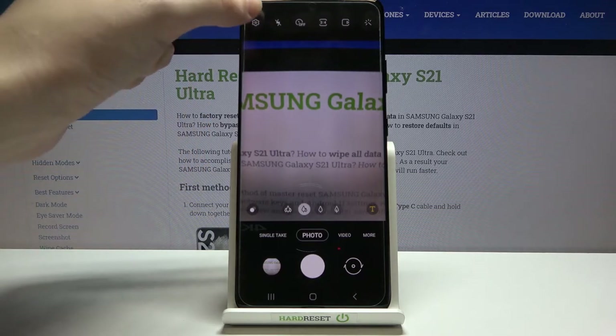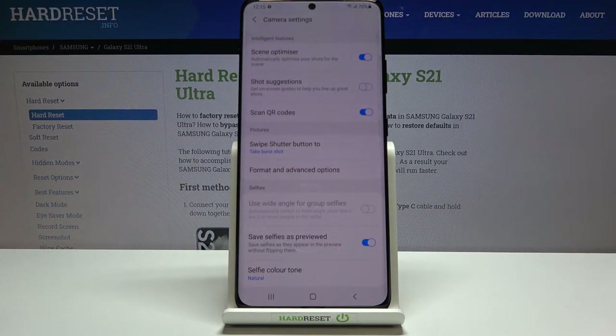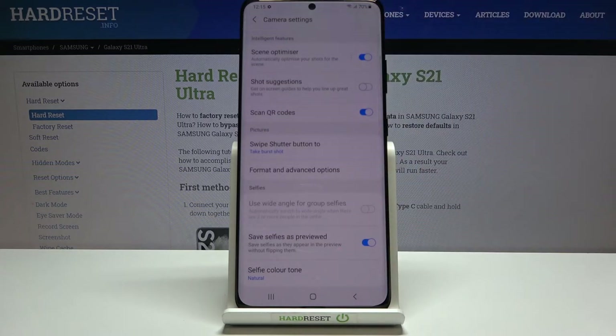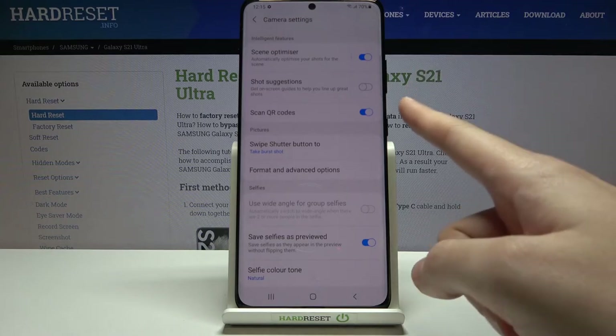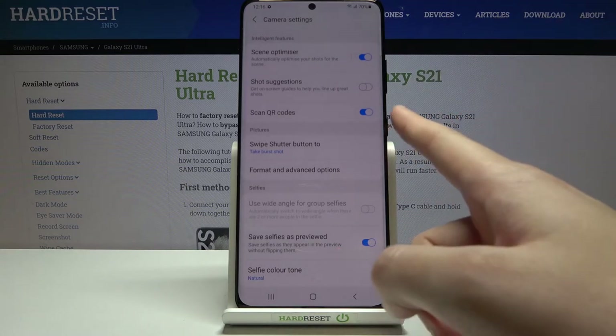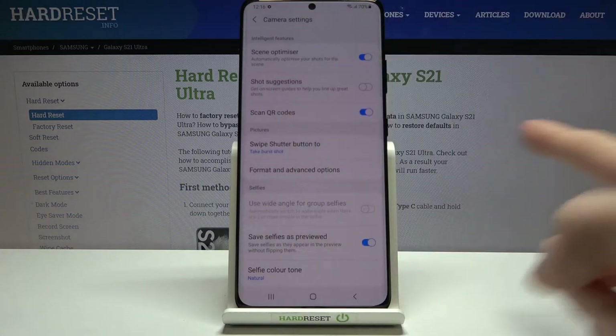Now let's move to the left corner button to open the advanced camera settings — there are many options here. In the 'Intelligent Features' category, the first option is 'Scan QR Codes'. We can toggle this on or off. This allows the camera to scan QR codes directly in standard photo mode — no separate app needed. I suggest keeping this turned on.